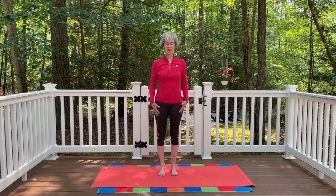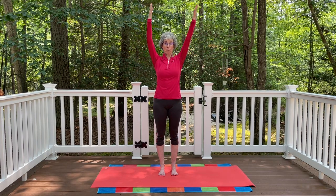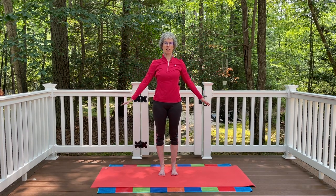Let's do that once again. Inhale, arms floating all the way up and overhead. This is extended mountain pose, or uttita tadasana. Inhale, and exhale, then gently again let the arms release down by your side.